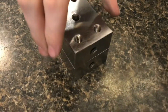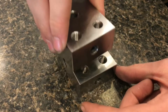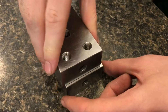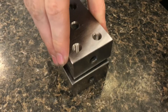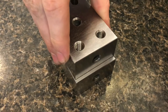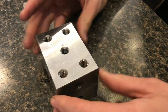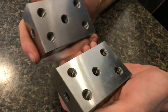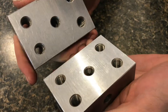So they're stuck together right now. I can slide them around and you can feel it wants to hold on. It almost feels like magnetism and kind of feels like suction, but the reason why they hold together so tightly is because they are really smooth.